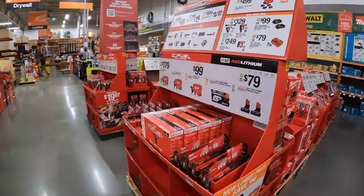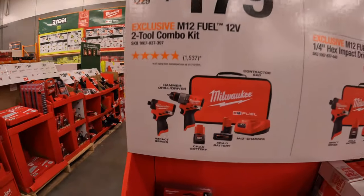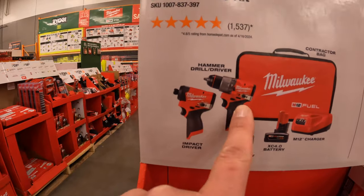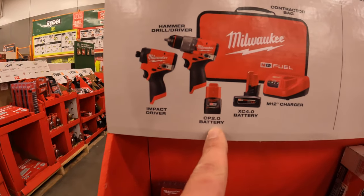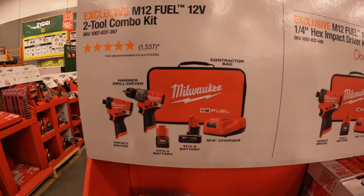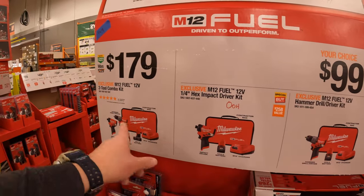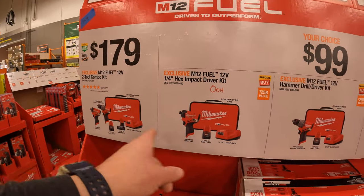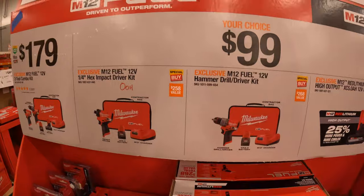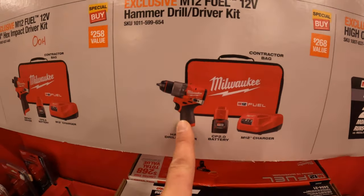Milwaukee has for $179 this 2-tool combo kit — the Gen 3 M12 hammer drill and impact driver, with a 2 amp hour battery, 4 amp hour battery, charger, and a soft case. Or you can get them individually in their own kits for $99 your choice, which come with a 2 amp hour battery, charger, and the tool.